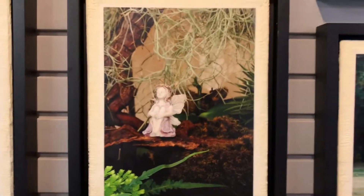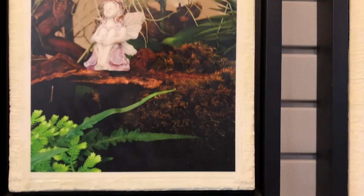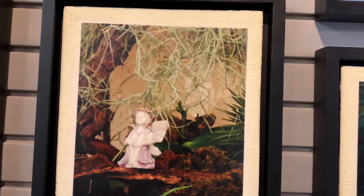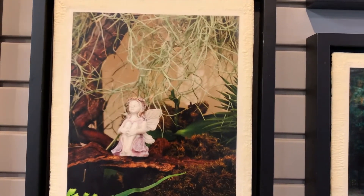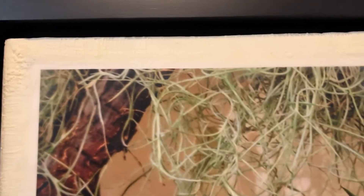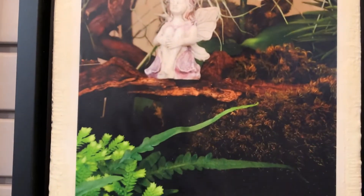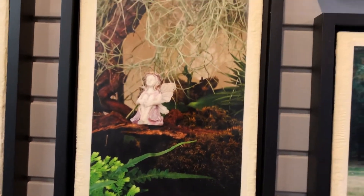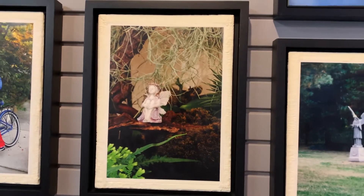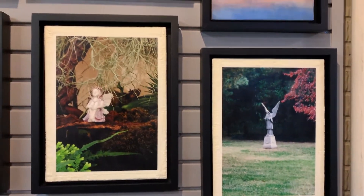When you do a photograph on matte paper and then put it in clear wax, it looks like it's behind glass without having glass, so it doesn't have that same glare and you can get some really nice effects. Outside in the areas where you would normally put a matte with a photograph, you can get very textured and add whatever color wax you'd like as a matte. You can still put it in a floating frame and have them look very nice.